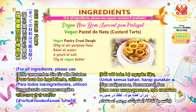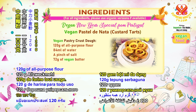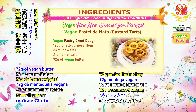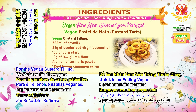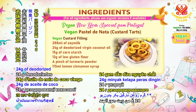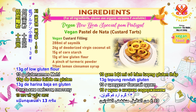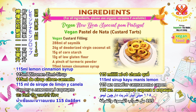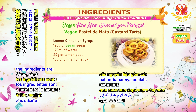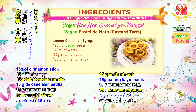For all ingredients, please use organic versions if available. For the flaky vegan pastry crust dough, the ingredients are: 120 grams of all-purpose flour, 84 milliliters of water, a pinch of salt, 72 grams of vegan butter. For the vegan custard filling, the ingredients are: 288 milliliters of soy milk, 24 grams of deodorized virgin coconut oil, 15 grams of corn starch, 13 grams of low-gluten flour, a pinch of turmeric powder, 115 milliliters lemon cinnamon syrup. For the lemon cinnamon syrup, the ingredients are: 120 grams of vegan sugar, 120 milliliters of water, 40 grams of lemon peel, 15 grams of cinnamon stick.